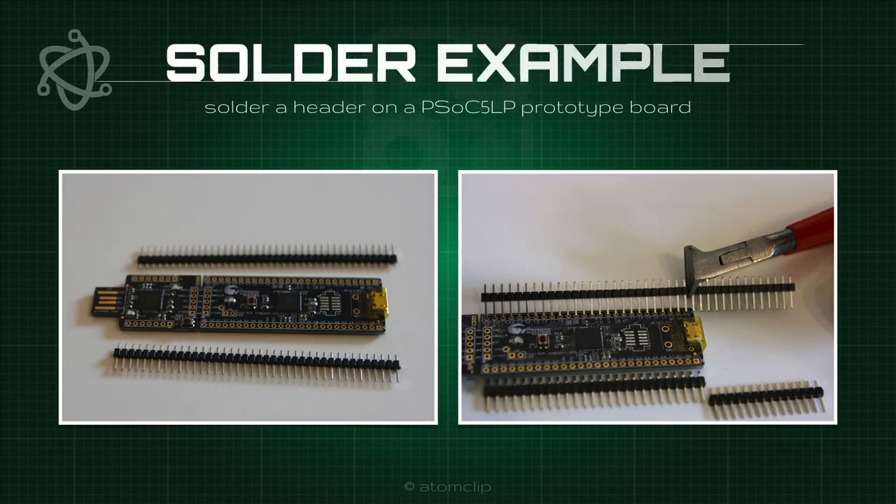As a soldering example, we are going to solder a header on a PSoC 5 LP prototype board. This is a microcontroller board with embedded programmable hardware. We are going to cut the header pins and then solder the pins to the board.